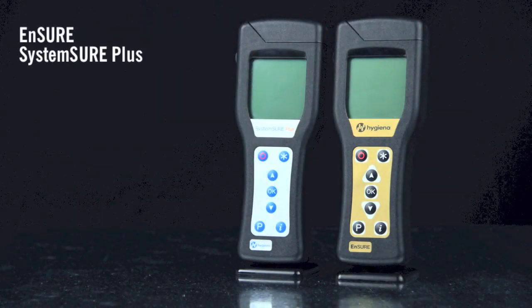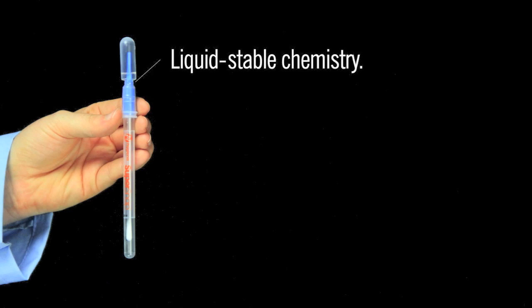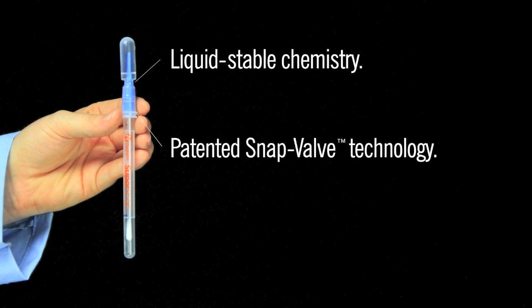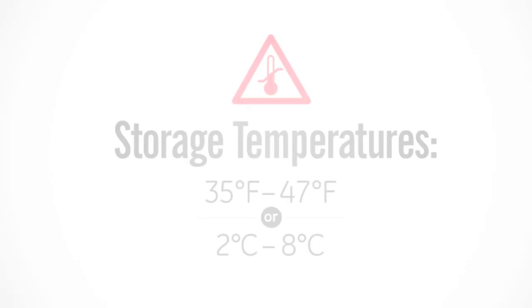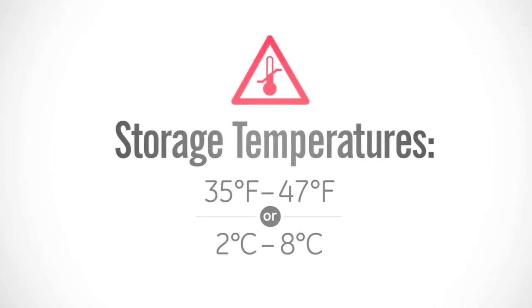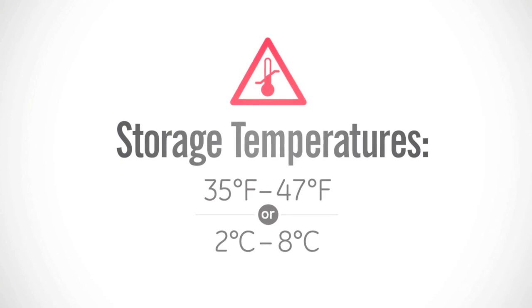SuperSnap is compatible with SystemSure Plus and Ensure luminometers. A liquid-stable chemistry eliminates the need for lyophilized pellets, enabling consistent and accurate results. Patented snap valve technology makes activation and mixing effortless. A pre-moistened swab bud maximizes sample collection and recovery. SuperSnap test devices have a shelf life of 15 months at refrigerated temperatures and 4 weeks at room temperature.